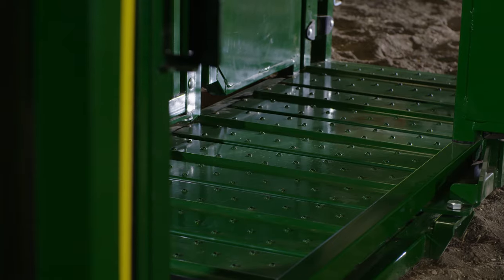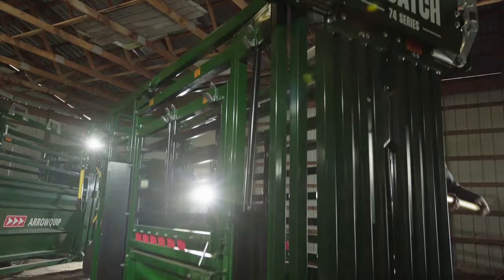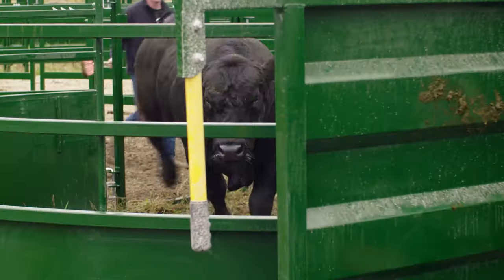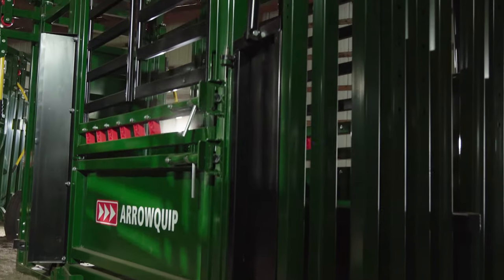With a redesigned steel floor and a parallel squeeze that goes from 29.5 inches down to 7.75 inches, you can work the largest bull down to the smallest calf in one go, with no setup required.